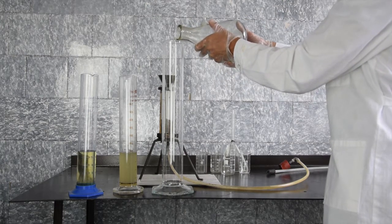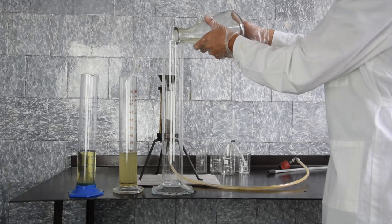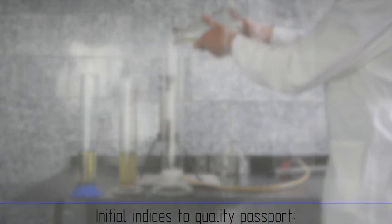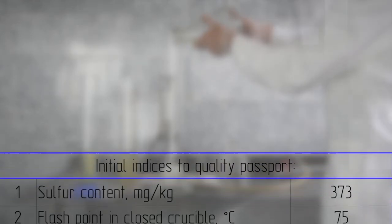Then precipitation and filtration is done in the UVR fuel oil cleaning system. Technical characteristics of diesel fuel according to the quality passport: sulfur content 373 mg per kg, flash point at 75 degrees.